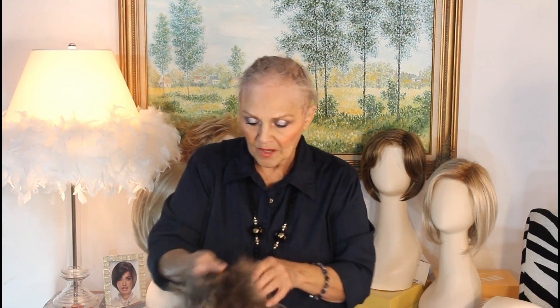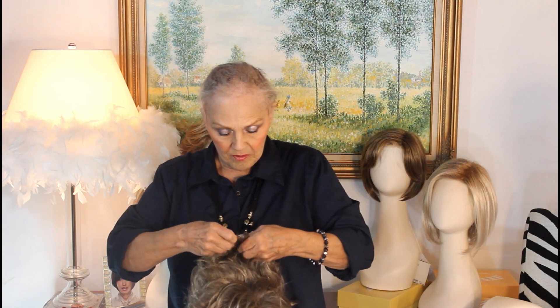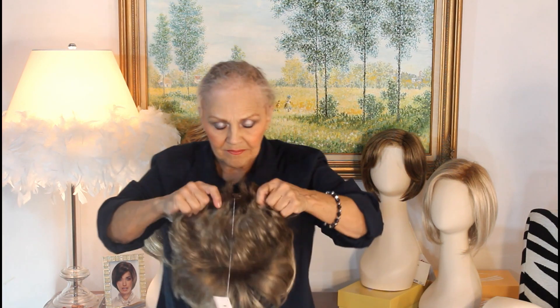I'm going to make it a little tighter because you know I have no neck. Okay, babies, here we go. I'm going to put it on.